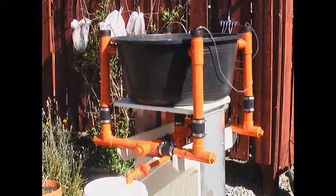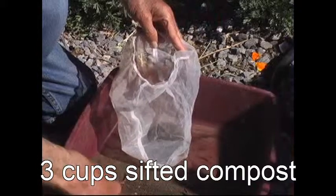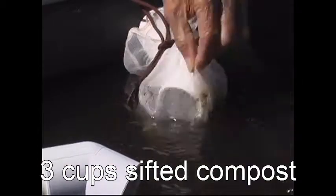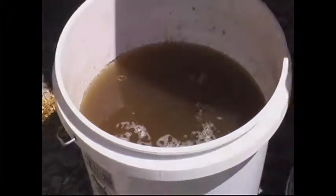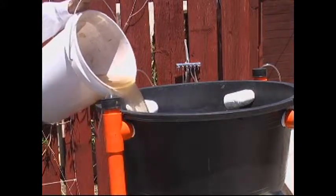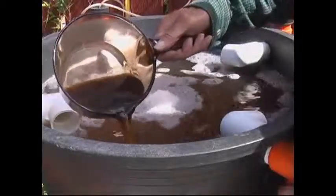First I tried mesh bags with super sifted compost like a tea bag. Then I put compost right in the brewer and filtered it out with mesh bags. What worked best and was the least amount of work was to put three cups of sifted compost in a five gallon bucket with an air pump overnight. The vigorous action gets the bacteria into solution, separate from the floaters and sinkers. After shutting it down and letting it settle for ten minutes, skim off the floaters with a piece of screen, then pour that muddy mixture into the brewer, being careful not to disturb the heavy stuff settled at the bottom. Then I add a tablespoon of molasses dissolved in some water and two tablespoons of liquid kelp.